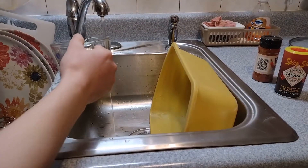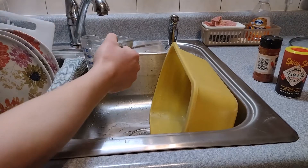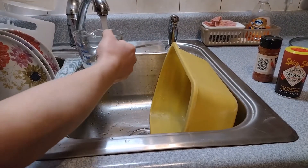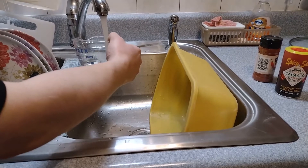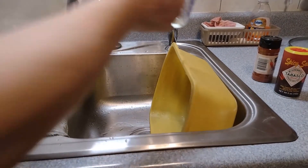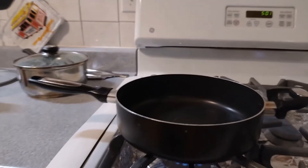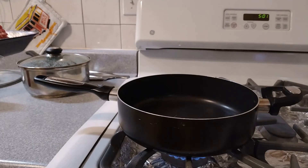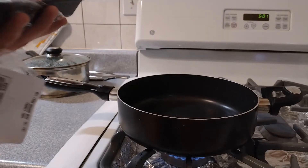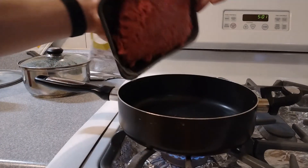I'm waiting for the pan to heat up. I'm going to do one cup of water, then another cup of water. Once it starts getting warm I'm just going to add the meat. I have 1.245 pounds of ground beef and I'm going to go ahead and dump it in the pot.